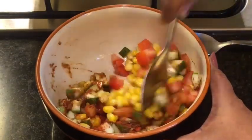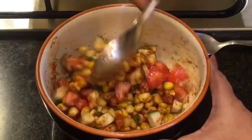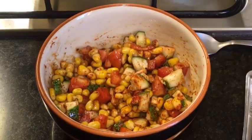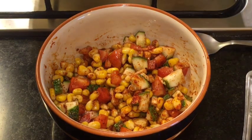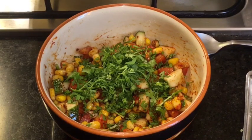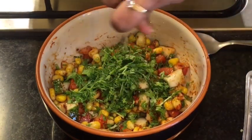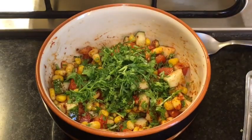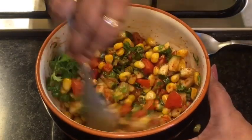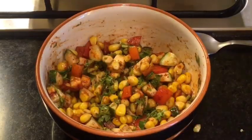Mix it nicely. Mix it again. Now add chopped dhania patta that means chopped coriander leaves. Squeeze a lemon or neembu. Mix it again, and you are done.